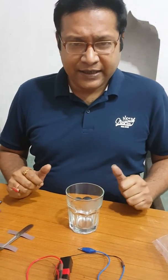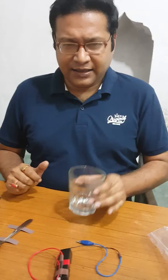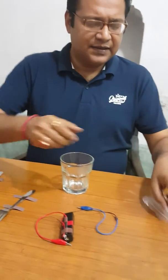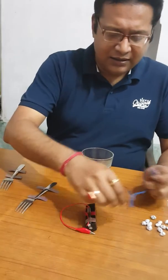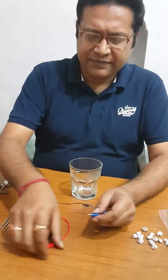This is an electromagnetic wave detector circuit. I have taken a glass, some aluminum foil balls made from aluminum foil, and an electric circuit which contains a battery and bulb.